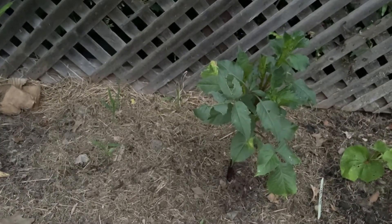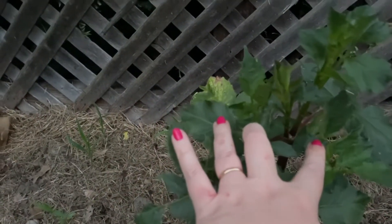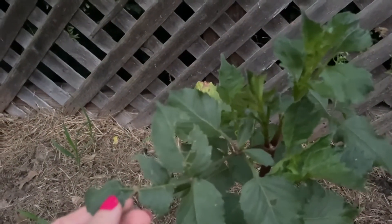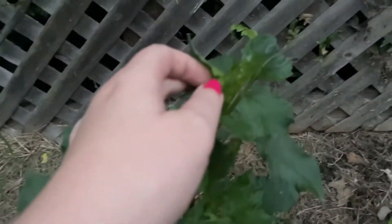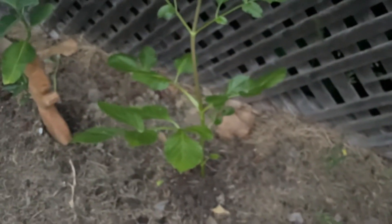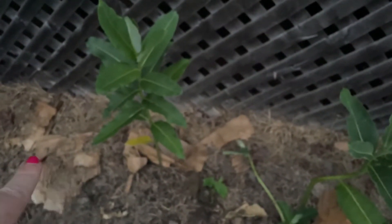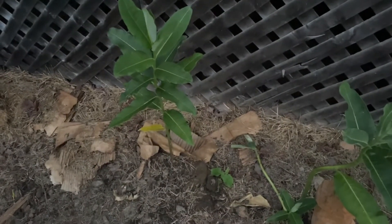This is the first dahlia I planted outside. I started the tuber inside, and you can see it has a little damage to the leaves but it's looking pretty good. We've got another dahlia here — I have no idea what these dahlias are. And then we've got two milkweeds here, and you can see some of the cardboard didn't break down yet, so I need to come and mulch the whole thing with compost.